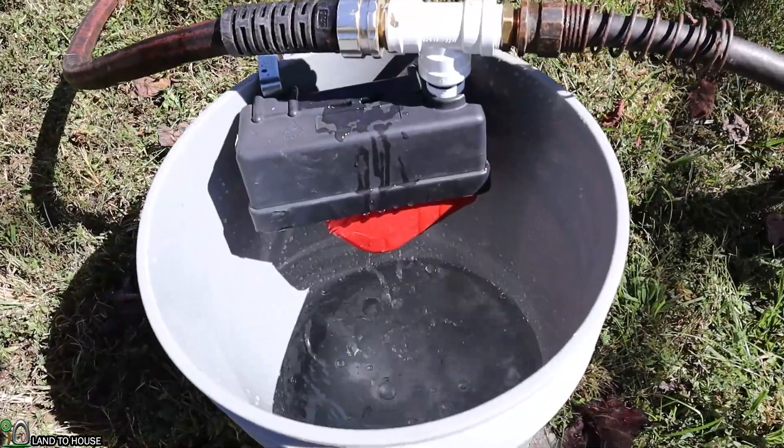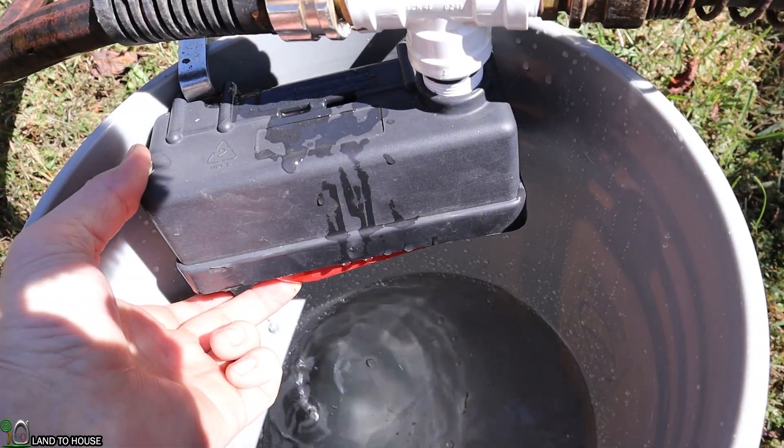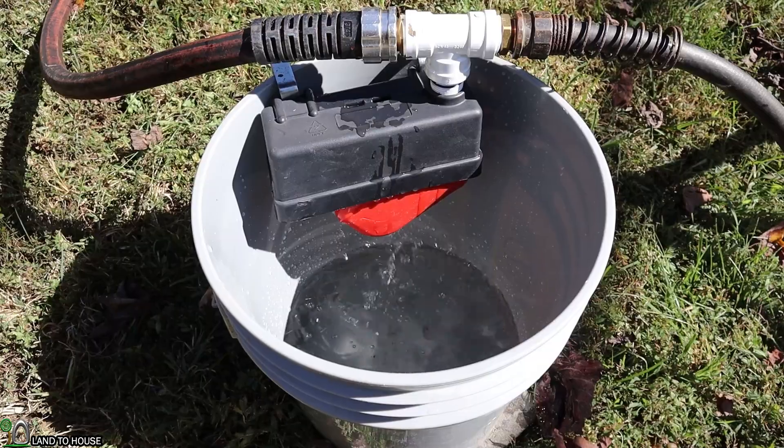As you can see, the water is going down into the bucket. Whenever this closes, the hope is that it will send water uphill further on. But for now, we wait.